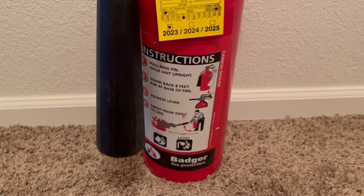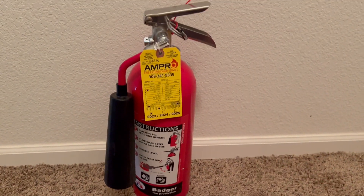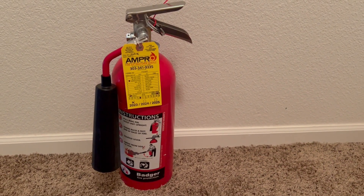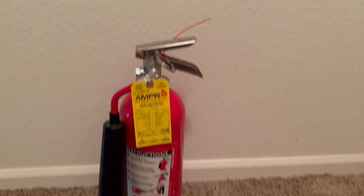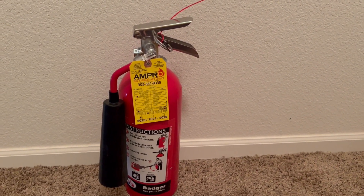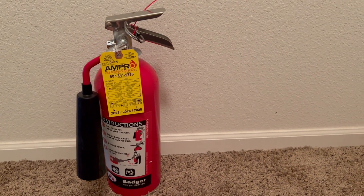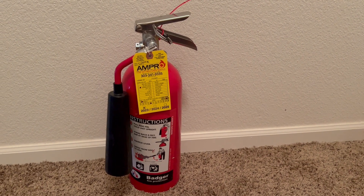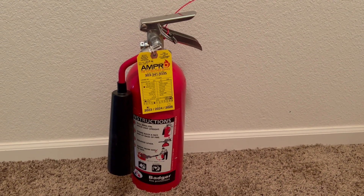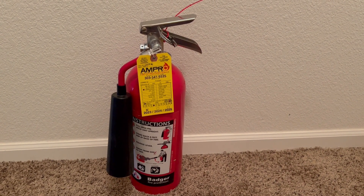Also make sure the instructions are legible. I think CO2 extinguishers are very, very cool — I definitely like mine. Mine is a five pound CO2 Badger extinguisher. Thank you everybody for watching, please make sure to like, comment, and subscribe, and have an amazing and safe rest of your day.